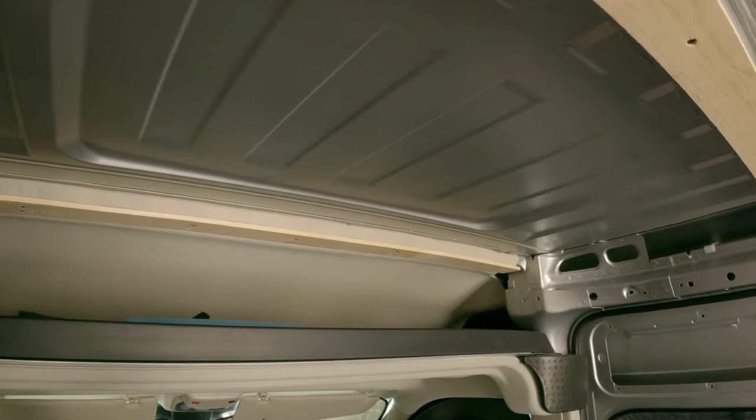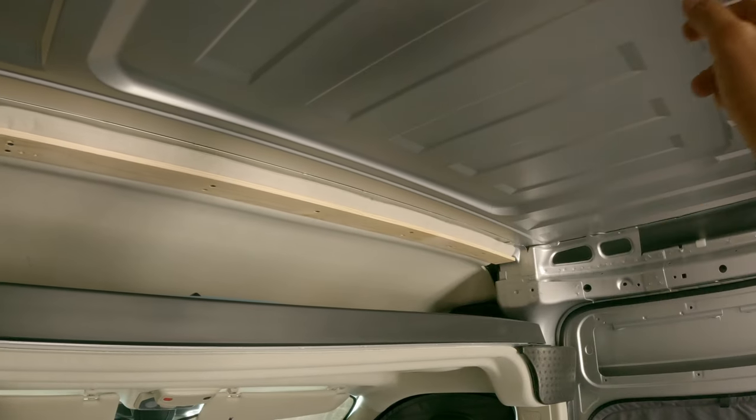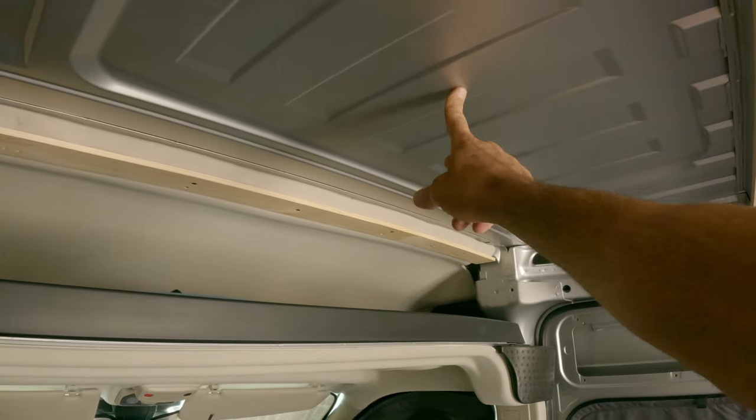Now I'm just going to repeat the same process again for the front. I'll measure the center between these two beams here, drill a hole, and transfer that up top.